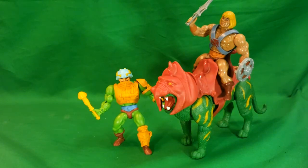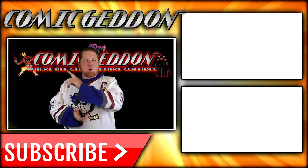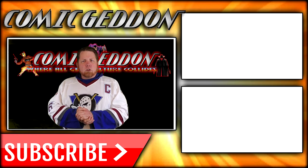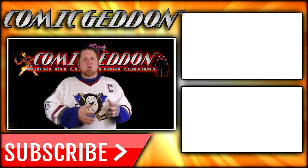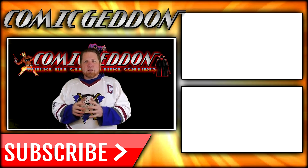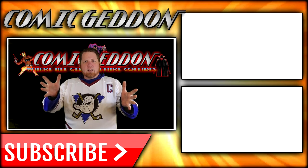Anyway, I hope you guys enjoyed this video. I've been Shannon, that's been Comageddon TV, the only place on YouTube where all geek culture collides. Take care, geeks! If you enjoyed that video, make sure you hit the subscribe button so you stay up to date on all things geek culture. Also go ahead and check out one of these two playlists on the side for more videos just like the one you just watched.